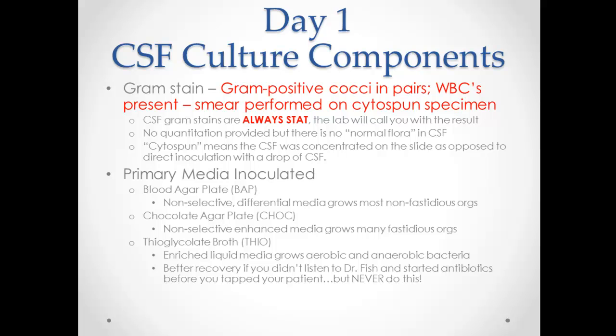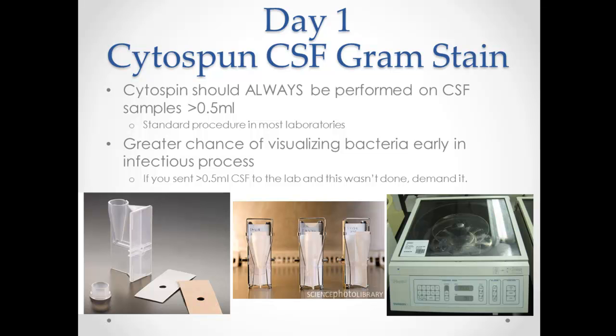On the gram stain, you'll often see a note that says 'smear performed on a cytospun specimen' — that is ideal. The primary media we're going to set it up on is blood and chocolate, not thio. It should grow just about anything pathogenic in the CSF. With the cytospin, you put a few drops of CSF into the funnel and it concentrates it, making a small gram stain area so it's hard to miss the organism if it's there. Always give them greater than half a mL to get the cytospin done. This should be standard procedure at any laboratory.